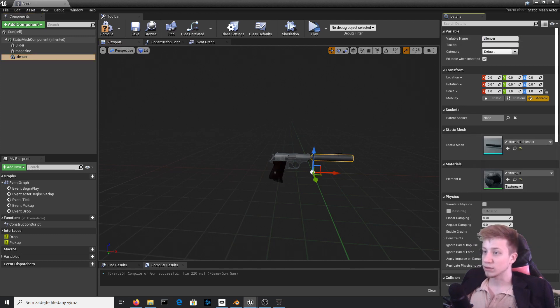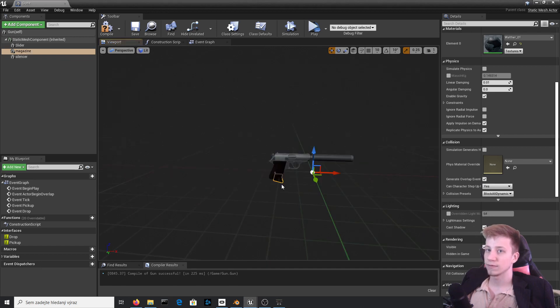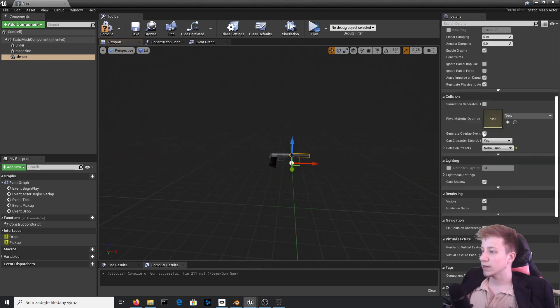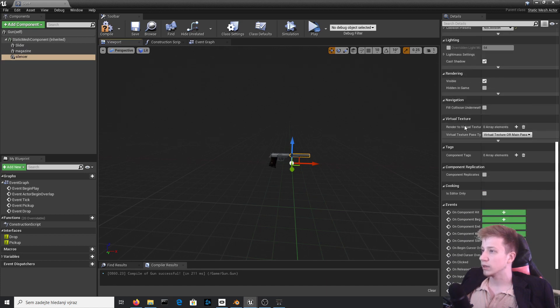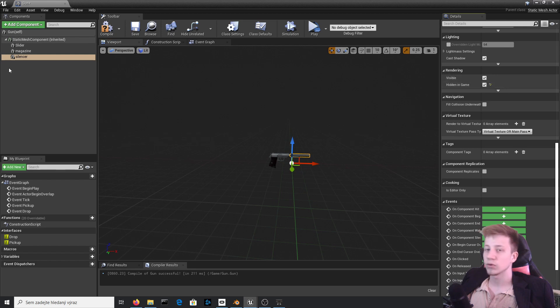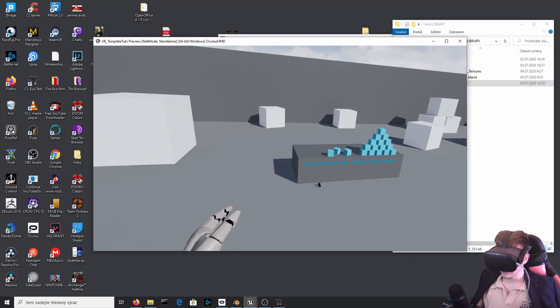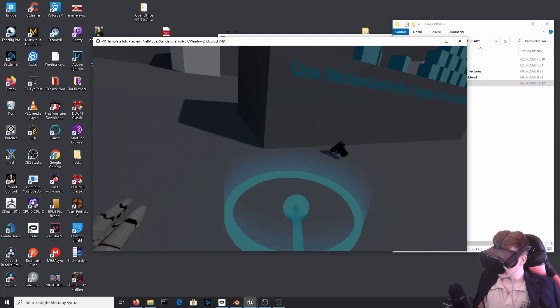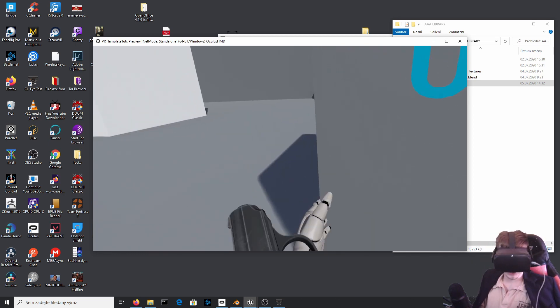You're probably pretty smart, so you've noticed that we already have that silencer here. What we can do now is first of all disable all collisions, because we don't want it to have any effect — set it to no collisions — and do the same with the magazine. Set it to invisible: scroll to rendering, set it to hidden in game, and do the same for the magazine. Put it in the game and let's see what it does in VR. You can see the gun is just casually lying there — take it, and you can see that none of these objects are actually visible, which is just what I want. That's brilliant.